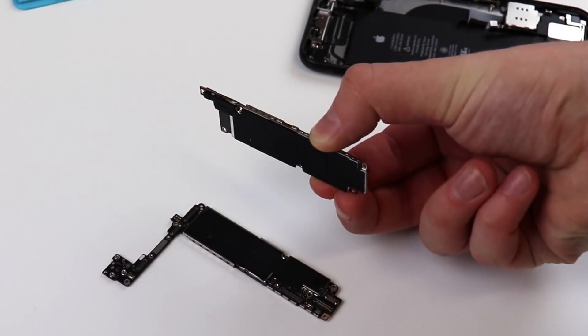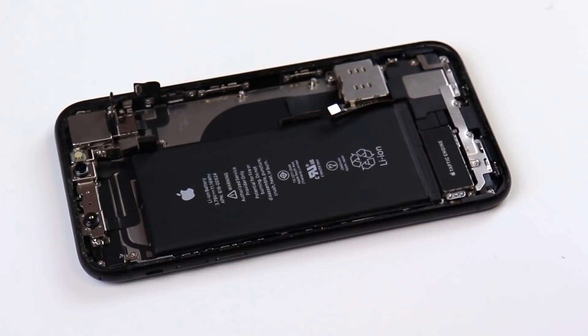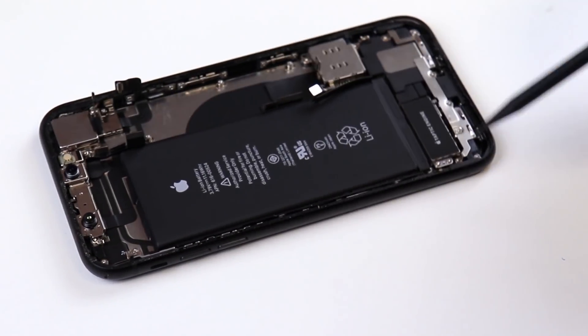This, if you ask me, is an insane powerhouse in a very small size. Now we'll remove the SIM card reader, as well as the taptic engine, the speaker, and the charging port.